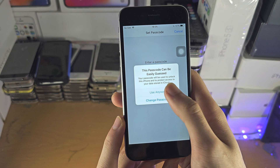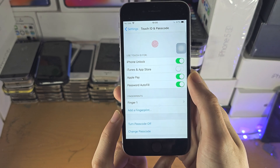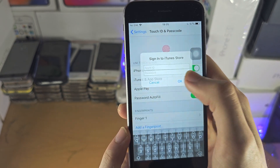If you have not set a password, you will need to set one after you've added the Touch ID, and make sure to use Touch ID for all of these options.